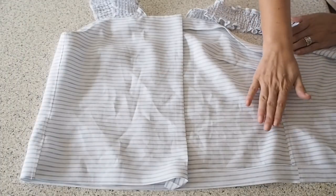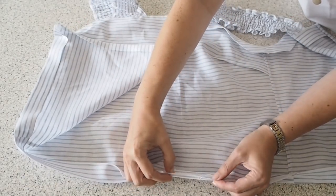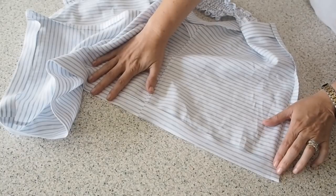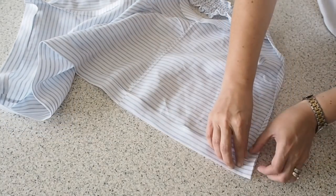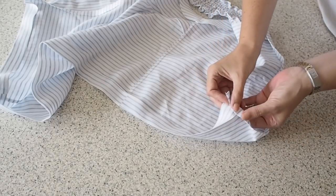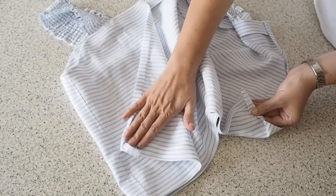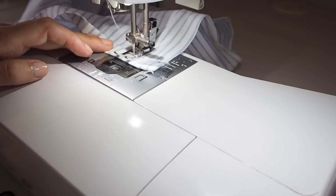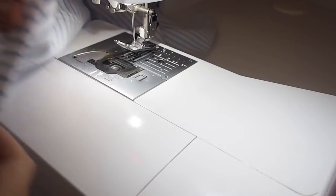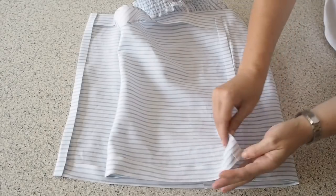Off camera I've just given both side seams a good press, and while I was there I've pressed up my hem — so I folded the edge just by about 5mm or so, pressed, and then pressed up by my hem allowance. And now that that's done I can close up my placket at the bottom just in exactly the same way as I did the top. So just unfolding my hem, folding the placket back on itself on top of the hem, and stitching straight across at that crease line. Backstitching at the start and end. And after a good press, this is how it looks.